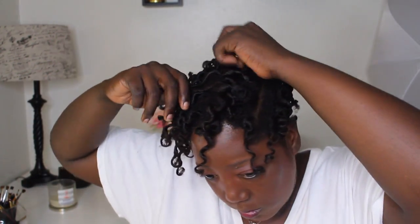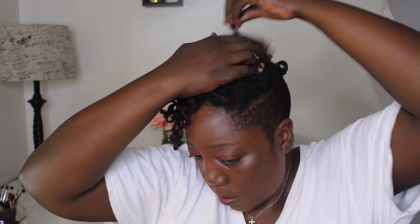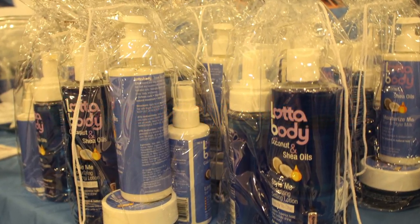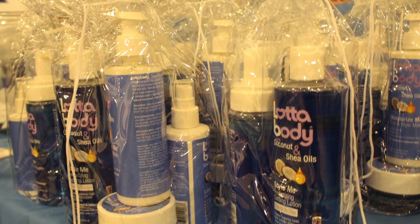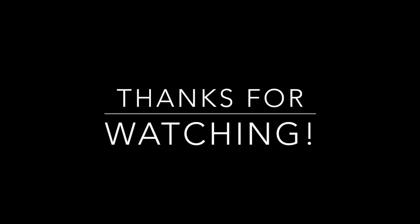I want to share the Lotta Body products with you — if you've made it to the end of this video, I want you to enter my giveaway, which will contain five items from Lotta Body. All you have to do is like this video, be a subscriber to my channel, and give me one natural hair tip that you can't live without. This was my hair the way I wore it that day — just a really cute pinup style, and it worked out perfect since I ended up having to wear a helmet. Thank you so much for watching and I'll see you in my next video.